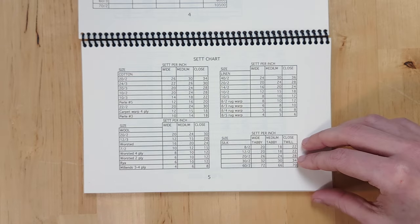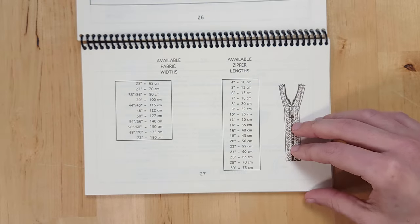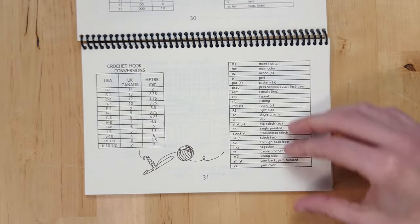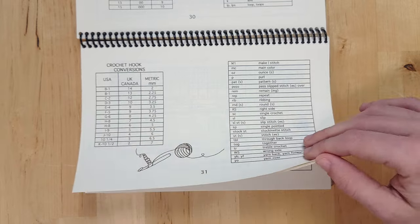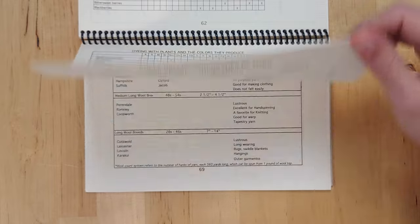This book is the ultimate reference book. It has information about designing your warps, burn tests to tell what type of fiber you're working with, fiber properties, fabric and zipper widths, all sorts of information about dyeing including natural dyeing, different sheep breeds and grades of wool — you name it, it's got it.